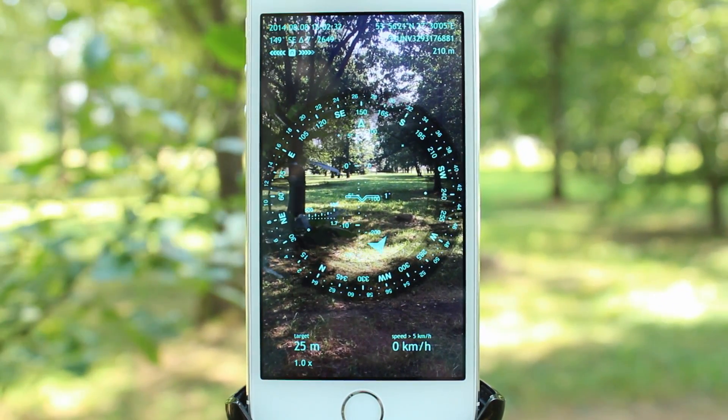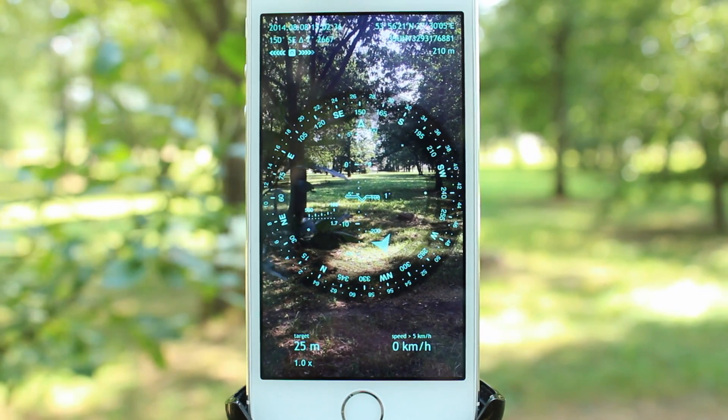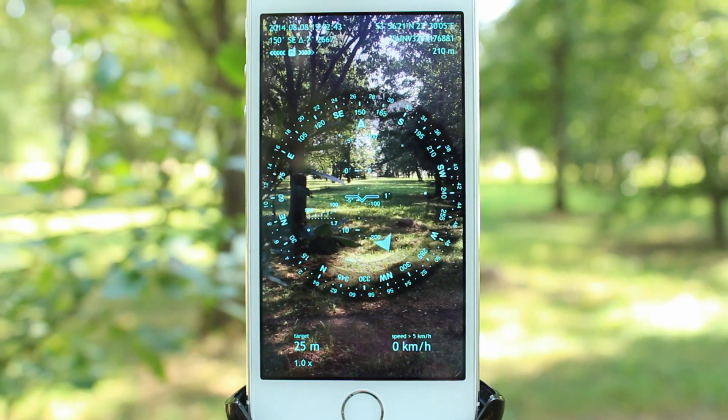If you use your device in its 3D mode — that is when the camera is on and your device is in its portrait orientation — you can calibrate your compass by using one of these celestial objects.